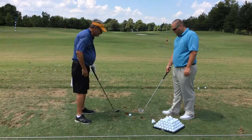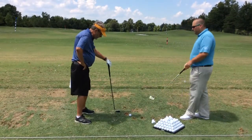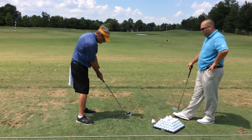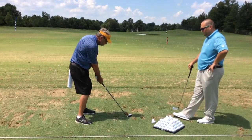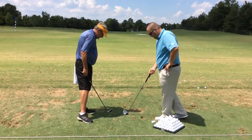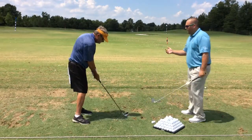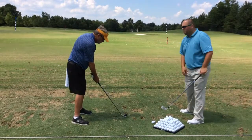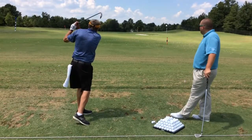I want you to move the ball up in your stance just a little bit. By making that good shoulder turn, you'll be able to keep your center behind the golf ball, and that's what will make the ball get up in the air.